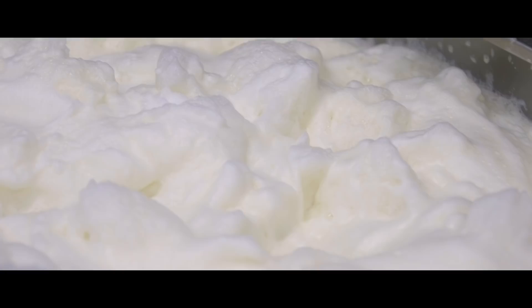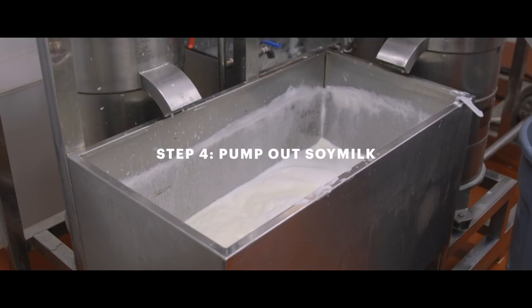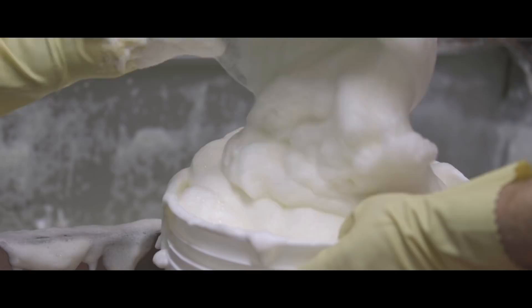When the soy milk gets pumped out it looks like a bubble bath. There's a lot of foam in the production of soy milk and I don't want any of it to go to waste because there's potential in all this stuff. So we scoop up the foam into buckets and load it into the cooking vat just so that we get every last drop of the soybean.